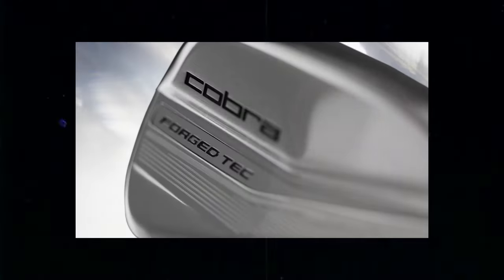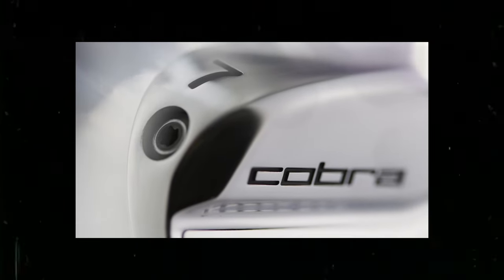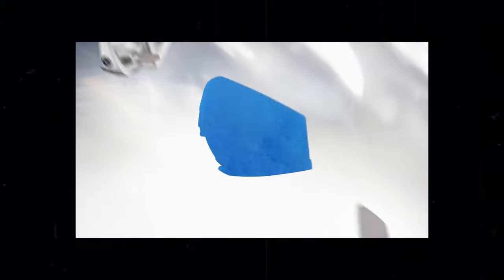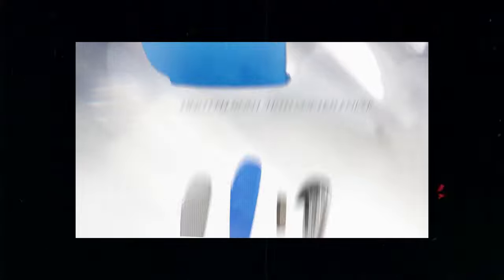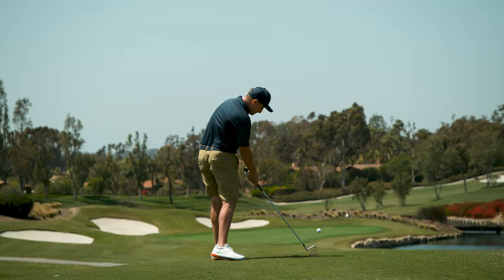I'm going to walk you through this whole video in sections, but first I wanted to talk about the general concept. When they came to us with this video, they told us that they had an iron that was made up of different components, and they wanted to show it breaking apart into those different components — sort of an explosion. They didn't want to do that with a 3D rendering, which honestly would have been the easiest way to do this, but probably a decently expensive route depending on the company they chose. They also wanted stylized shots of the irons and then a transition from those irons to the course showing the iron in action.